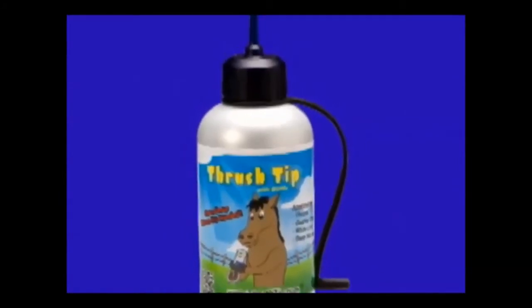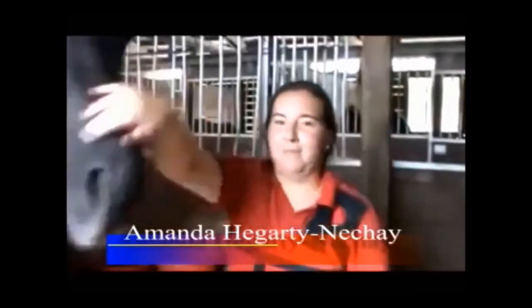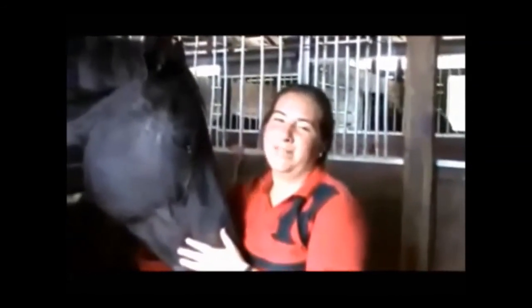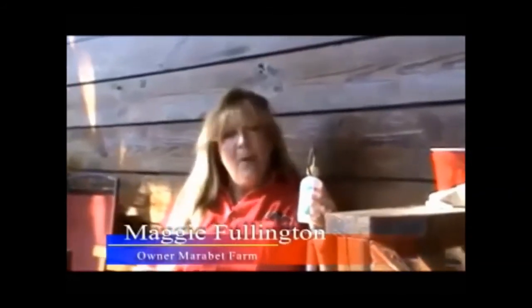The truth is, thrush is not hard to kill when you have the right applicator. Listen to some of our testimonials: "Thank you so much for creating the Thrush Tip Applicator. It's super simple to use, it gets deep in the cracks, and the best part is I get to keep my hands clean."